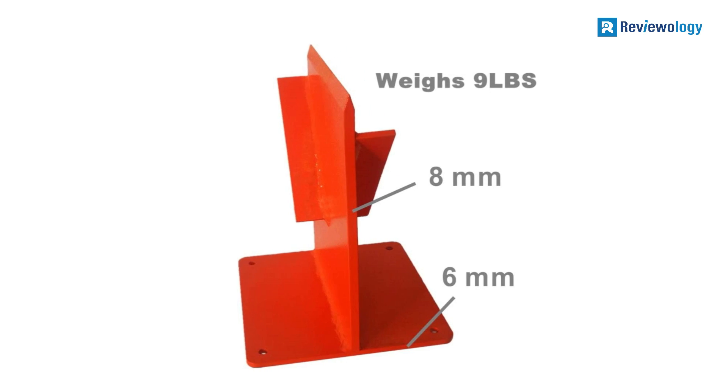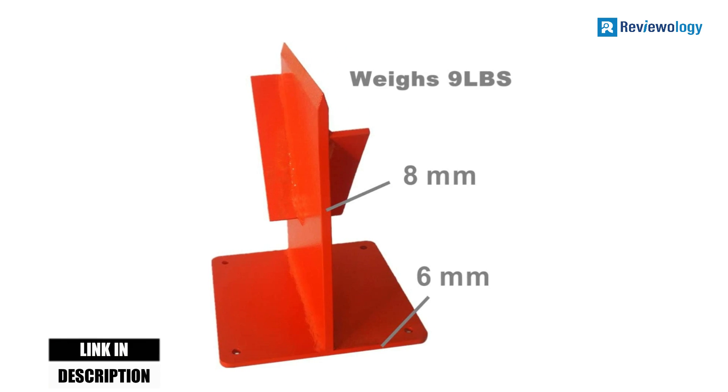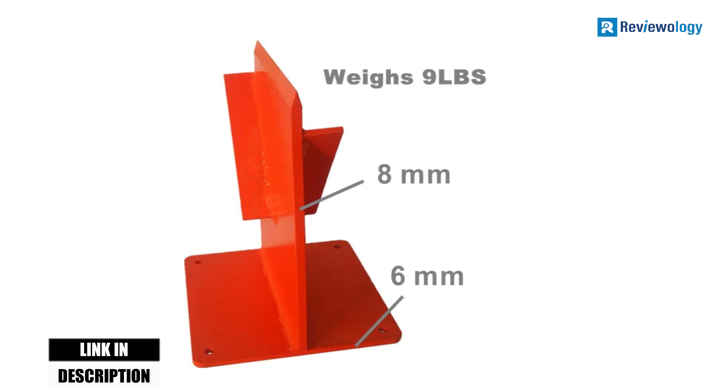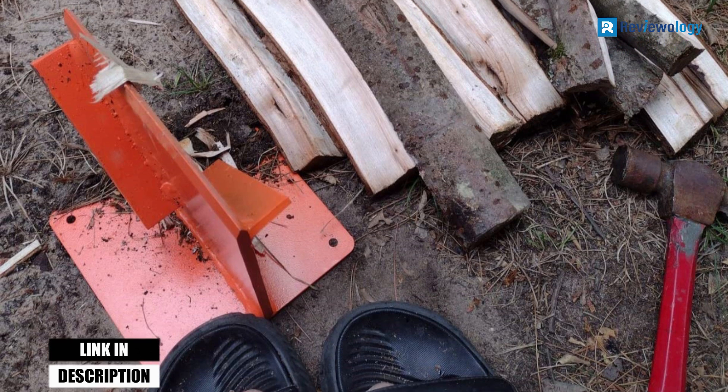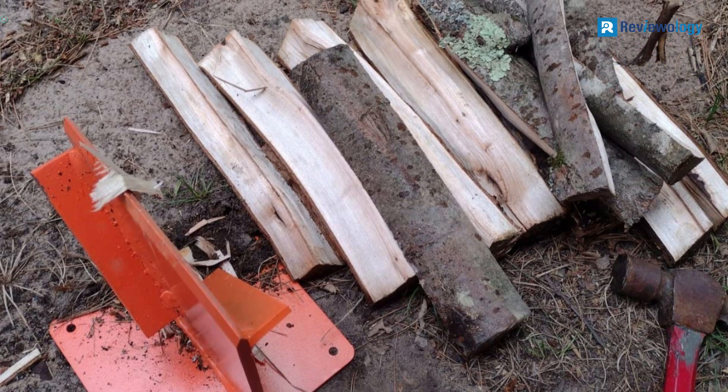Each side of the vertical blade features a slanted steel guide that directs the split wood at a diagonal angle to reduce the chance of logs getting stuck on the blade. A mallet or maul is required for splitting the firewood.